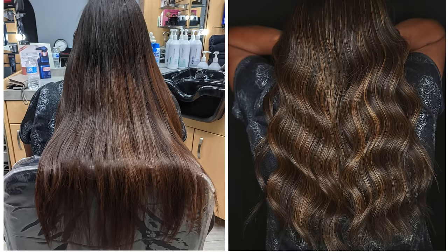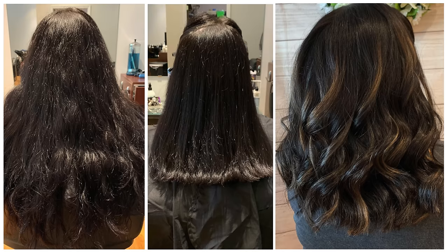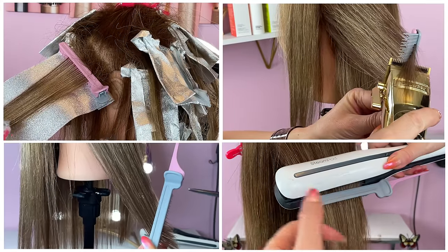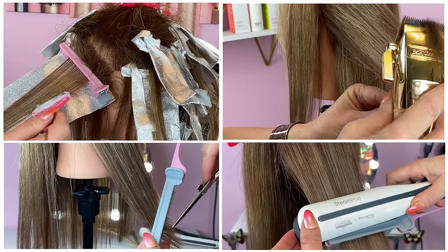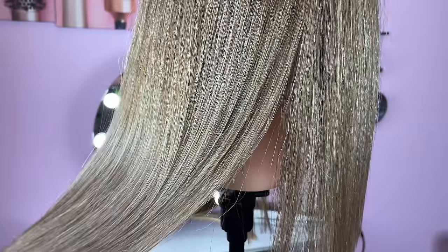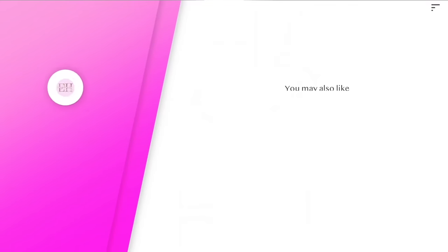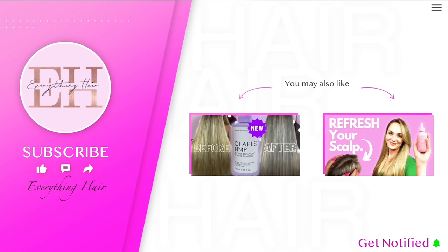Here are some results of stylists using Colorbow's clip combs. We truly fell in love with this product and the great thing is that you can customize and use the clip combs however you like. If you want to make your lives easier, give these a try and share your results with us. Thank you guys for watching. Don't forget to like and subscribe to our channel and hit the notification bell for more hair related videos.